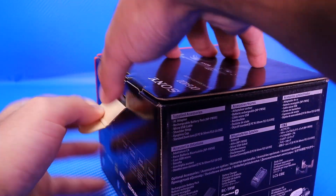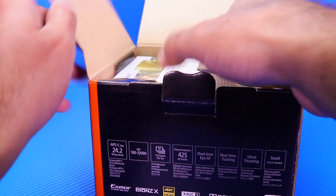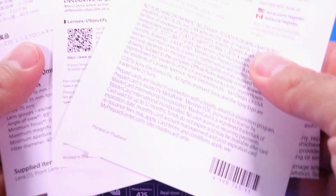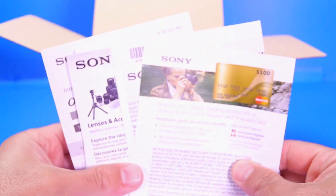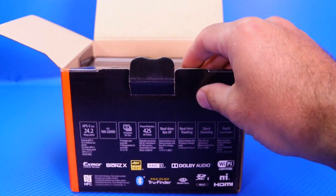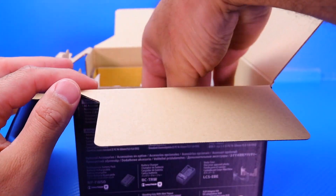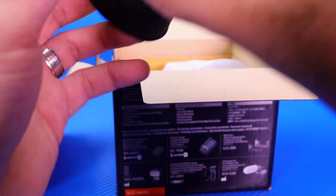Let's go ahead and pop this one open. First thing obviously we have some of the instruction manual and stuff like that, which I'm sure most of you guys don't really care about, so we'll skip that. And we'll pop this one open — the camera itself is right there, but let's have a look at what accessories are included.